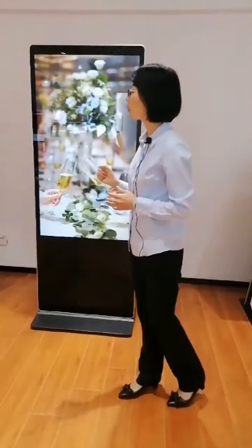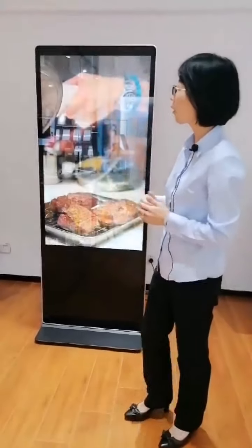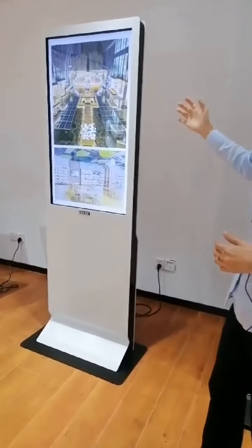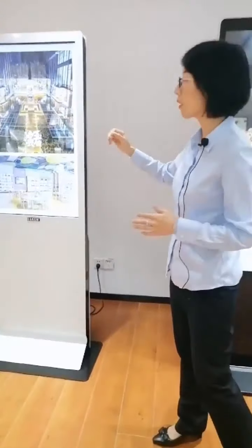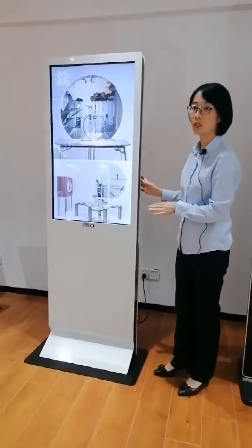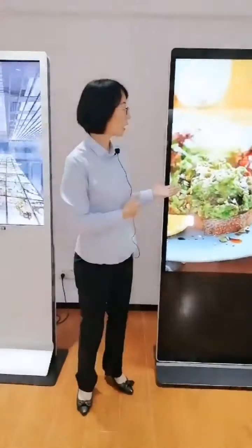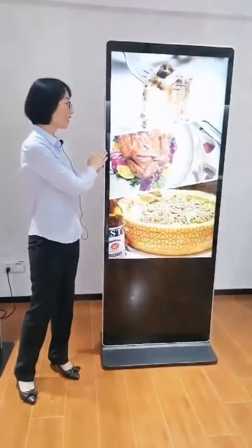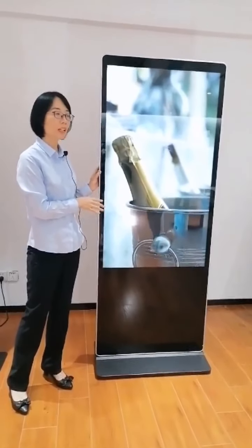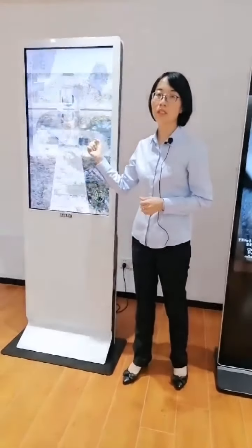Now I want to show you the main differences between these two models. Our classic model DS4300 has a steel structure, so it is strong and very stable for public applications. Our DS4310 is light and thin, but can still remain stable in public applications. The second difference is that the DS4300 uses an LG original display.